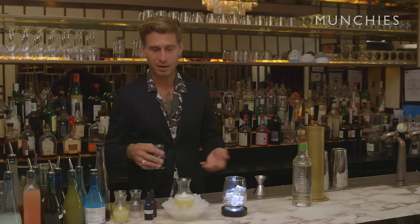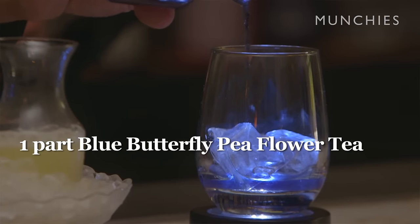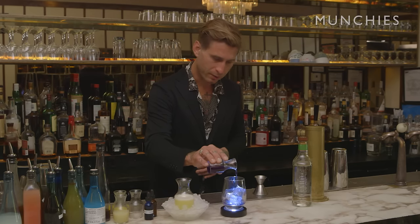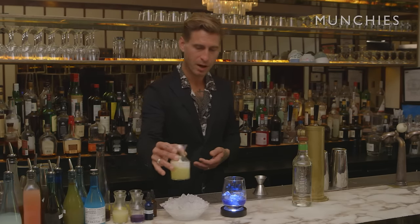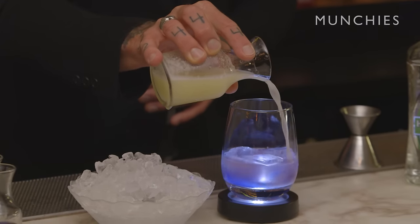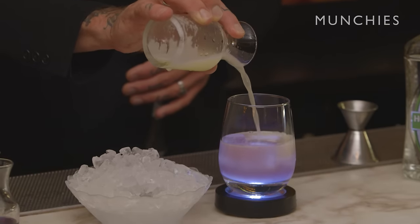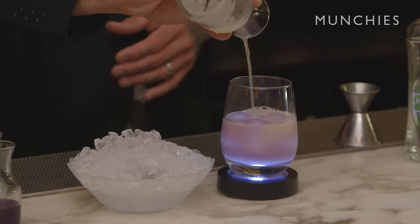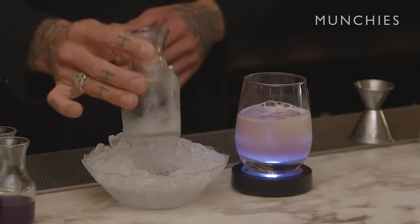I didn't want to use blue curacao because it's not a naturally-based ingredient. So I found an ingredient called butterfly pea flower — a flower that grows in Thailand, harvested, dried, and made into a tea. The interesting table-side effect is pouring the cocktail over the butterfly pea flower tea, which is lit from below. The lighting illustrates the change in color, which is a result of a chemical change in pH.